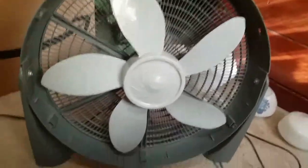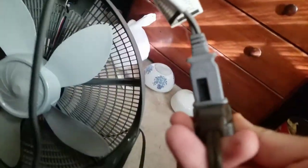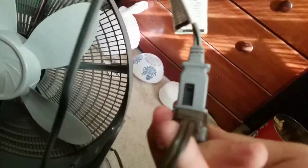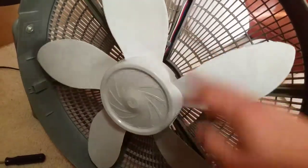Hello YouTube. I just wanted to make this video showing you guys a brand to avoid if you want to buy a new fan. Now as you see it's plugged in here, plugged into the wall from an extension cord. This is a Cam Air product.